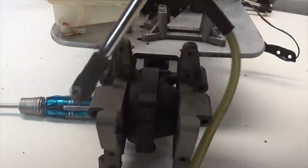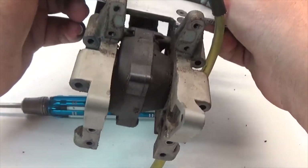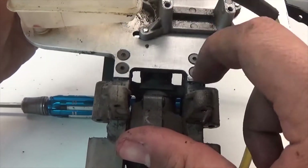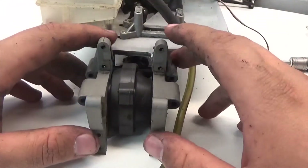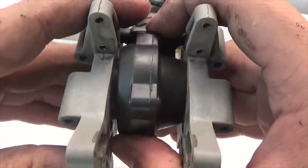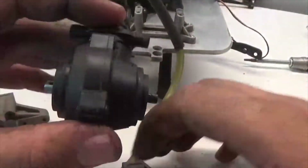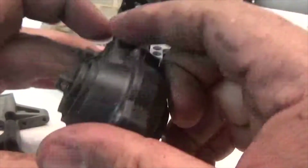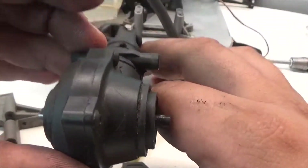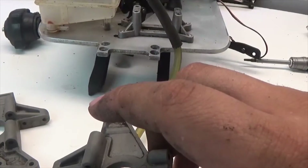Next we're going to remove the bulkheads and differential from the chassis — held on with just four screws. This is why we had to remove the engine, because it was blocking these four screws. With the four screws removed, the bulkheads along with the rear diff come right off. To separate the two, just pop them apart. Be sure not to mess with the orientation of the rear diff — if you flip it upside down, your tires will go in the wrong direction.